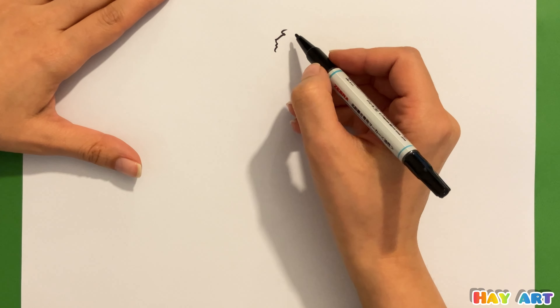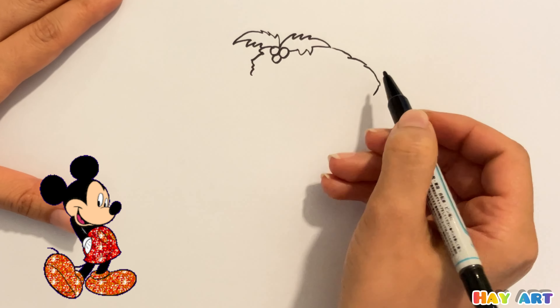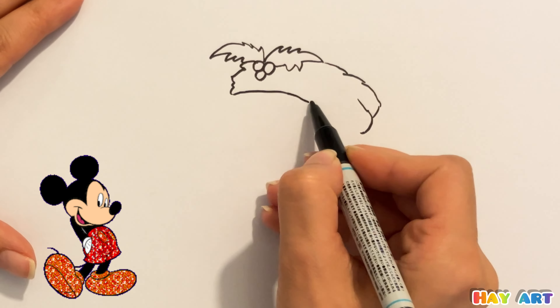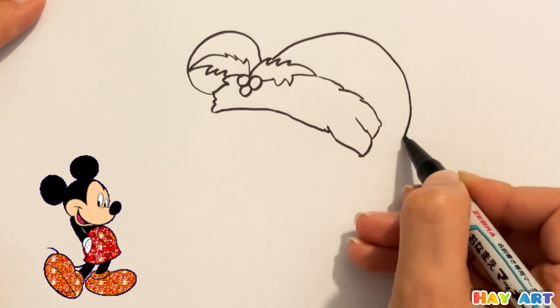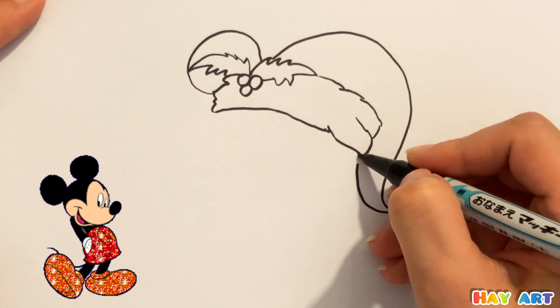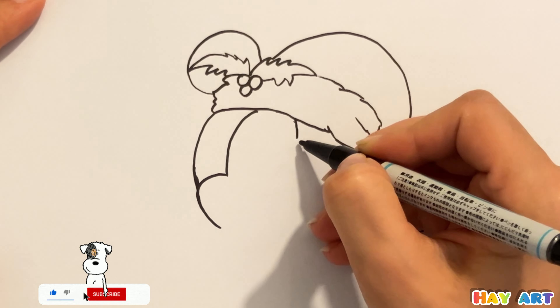Hello everyone! Today we try to draw Mickey Mouse. At first I started drawing his Christmas hat, and now I try to draw his face.